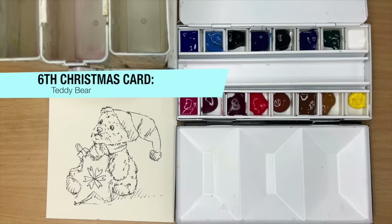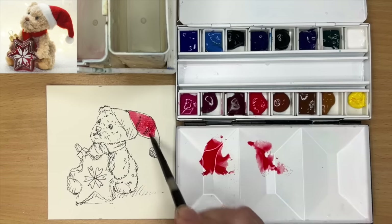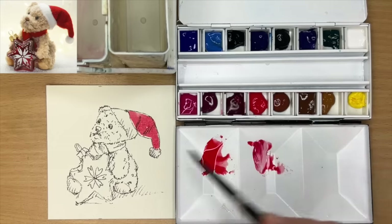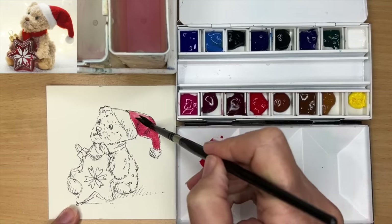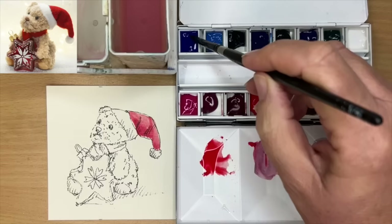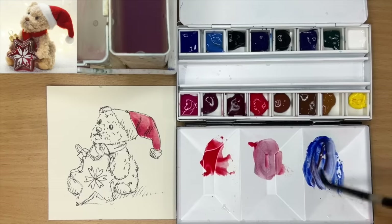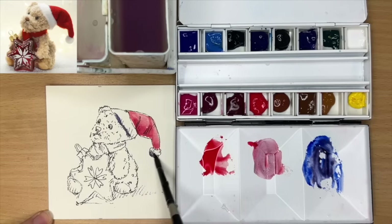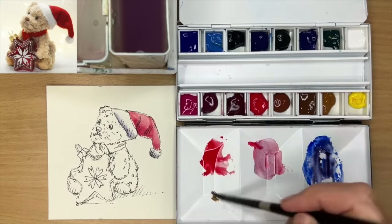For my last card I'm painting this cute teddy bear holding a Christmas tree decoration. I'm using a size 6 round brush and Windsor Red to paint the hat on the teddy bear wet on dry. I've added a little alizarin crimson to make it slightly darker and paint shadows just underneath the hat. Then I've rinsed my brush, taken the excess water off, and I'm lifting off some paint at the top of the hat to create some highlights, making it look a little bit more 3D. I've mixed up some ultramarine with Windsor Red to paint shadows wet on dry on the white areas of the hat, using a clean dilute brush to blend and soften those shadows.